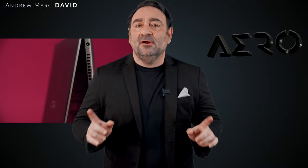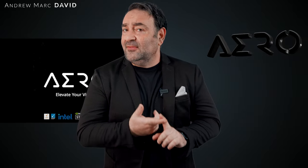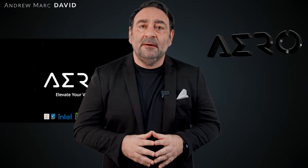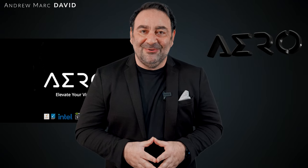I recently reviewed the Dell XPS 15 and 17 refreshes for 2022 and liked what I saw, especially for content creators. But there are other players in the market, and one in particular arrived in the studio — a laptop I was really anticipating: the Gigabyte Aero 16. It has an all-metal build, a 12th gen Core i9-12900HK processor, an RTX 3080 Ti GPU, and a beautiful AMOLED display geared towards creators. This is my review of the Gigabyte Aero 16 for 2022.